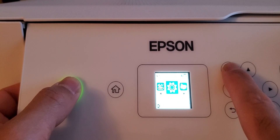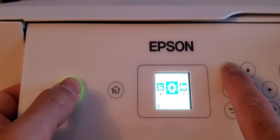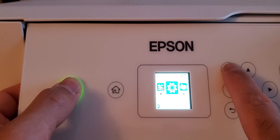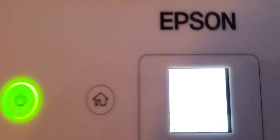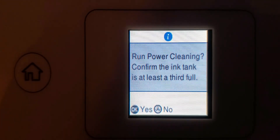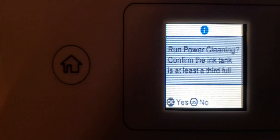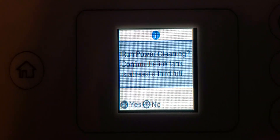Once you do that, it will allow you to do the power cleaning. It takes about a minute or so until it comes up. As you can see there, once you go through pressing the home button and then pressing the informational button at the same time, then it allows you to run the power cleaning.